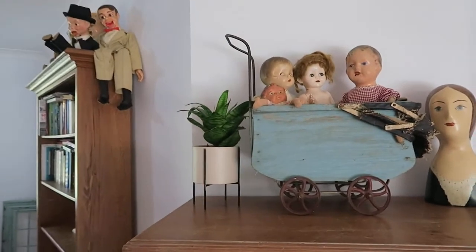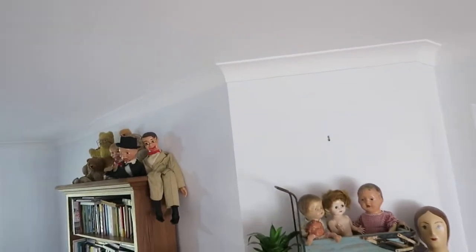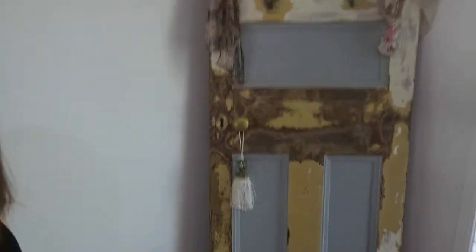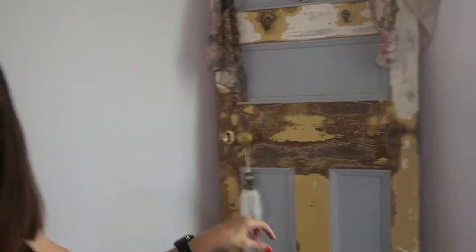There are some of my antique dolls up there — I won't go into the dolls today. My family think I'm strange anyway! The other thing is my husband picked up this old door, so I'm going to start making it look like an old vintage look, add some little bits of detail on there. That's quite a nice shot with good lighting.